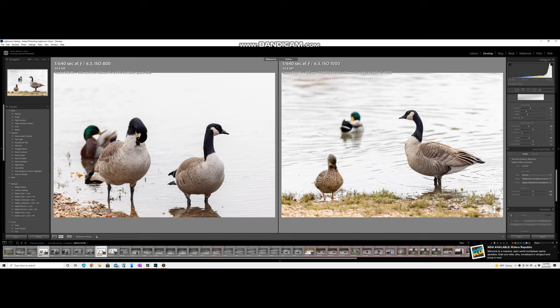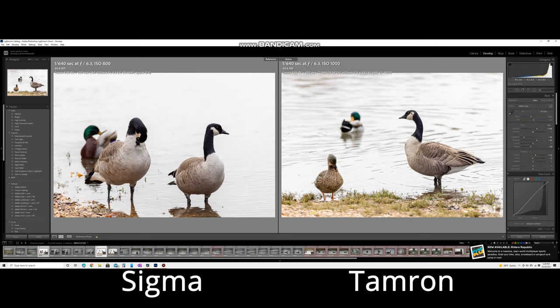I went out to my local lake in search of birds. Today was not the best day — it was overcast, slightly drizzling, light was low, and the only birds I could find were a few Canada geese and a few ducks. It was very hard to find comparable shots at similar poses and similar lighting between the three lenses. Not to mention it was extremely difficult to lug the three lenses around and change them along with the EF-to-RF adapter. I've tried to compile a few somewhat comparable images — here is the Sigma on the left and Tamron on the right, both processed to an equal degree.